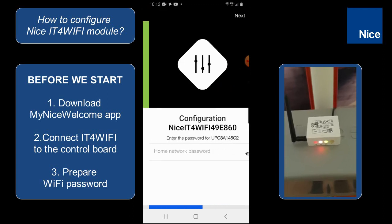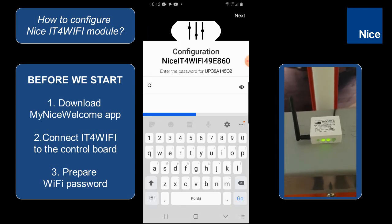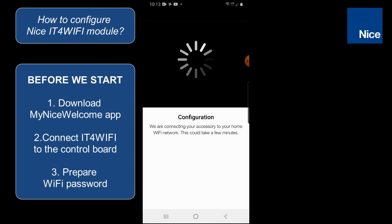Then we are able to click on next and here in this screen we have to type the password of our Wi-Fi network. We can click on the eye to check whether everything is okay, and then we can confirm by clicking on next. Now the module will be configured in our Wi-Fi network.